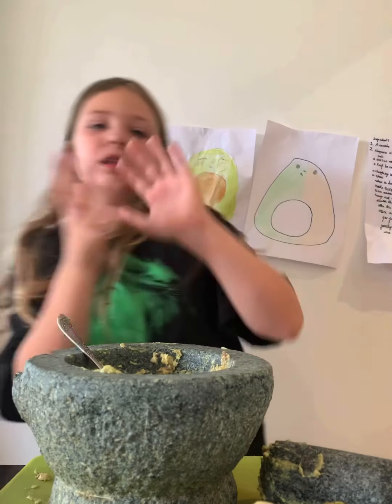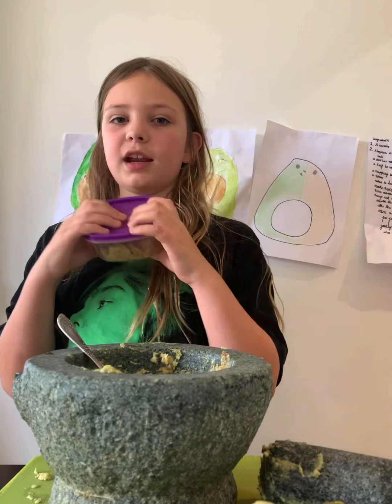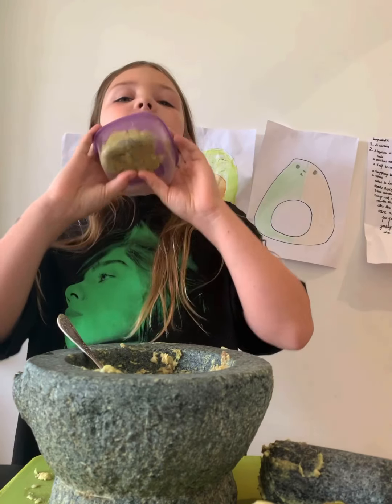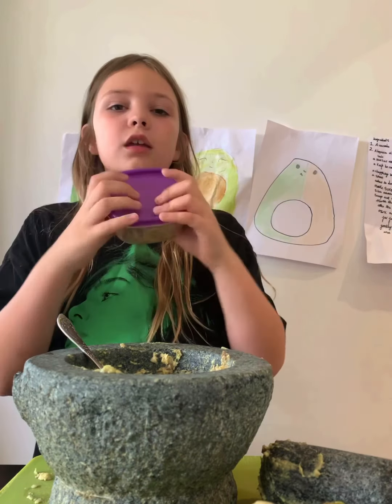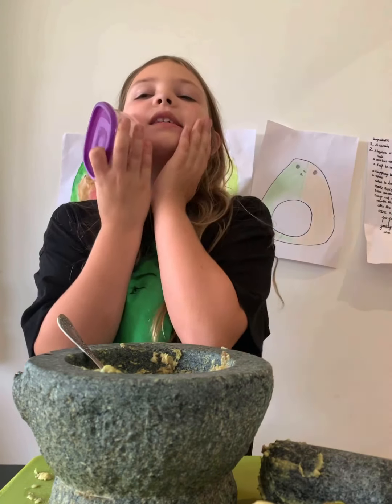Already my skin is feeling super fresh! I'd also recommend keeping the leftover mask in a Tupperware container in the fridge to keep it nice and chilled, so the next time you put it on it's nice and refreshing.